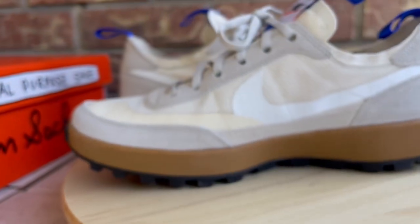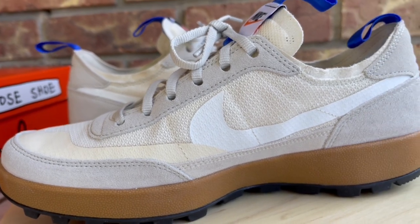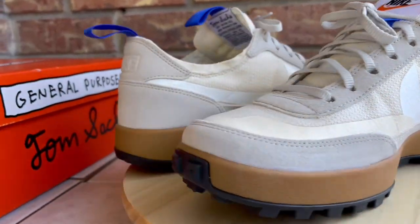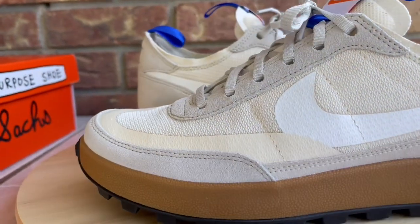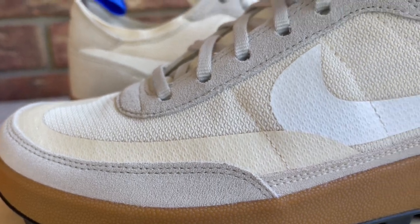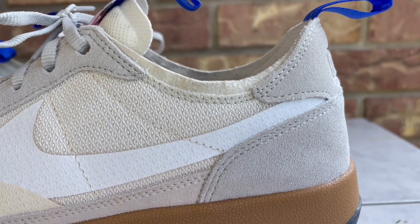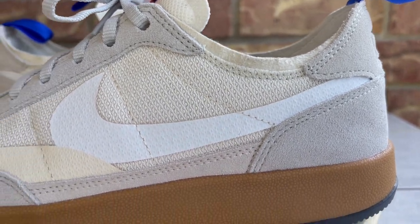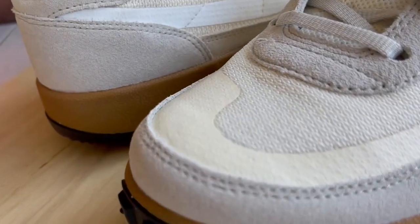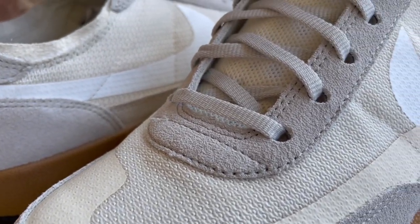I don't have any of Tom Sachs' other shoes, so I was happy to get my hands on these. This is a shoe I'm going to throw on daily for errand runs, take the trash out — one of those shoes I'll leave by the door and really put some miles on. I'm going to track the progress as I put some wear and tear on them.